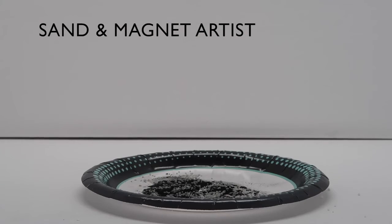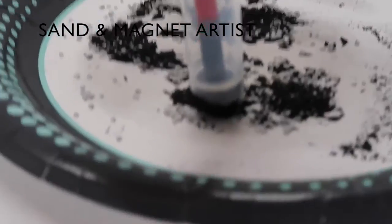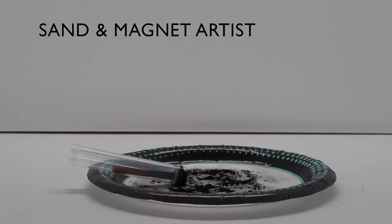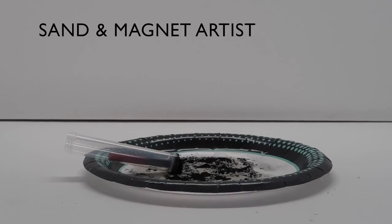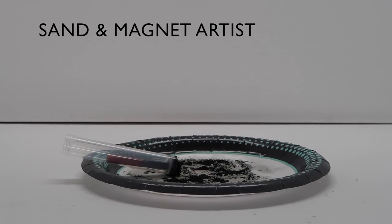Step 5: You will notice how the iron filings follow the direction of the magnet stick. Each time you don't want the iron filings following your movement, simply pick up the test tube a little higher until you don't see the iron filings attaching to the magnet stick.